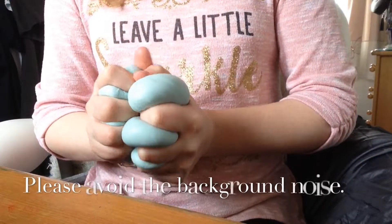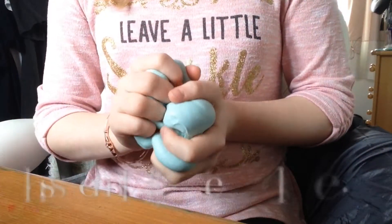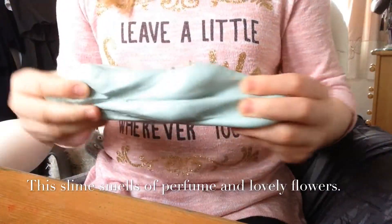Another really good thing about this slime is that it smells nice. Some slimes when you buy them they smell horrible, but this one smells nice.